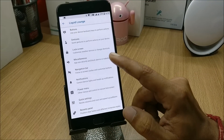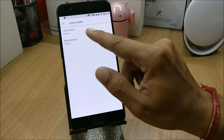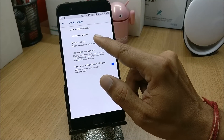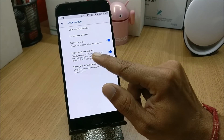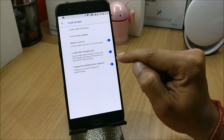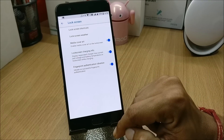Moving on to Lock Screen, under this you have lock screen shortcuts which you can change according to your requirement. After that you have lock screen weather, media art, and lock screen charging info — when you charge your phone, you get info about the battery temperature and voltage coming from the charger.